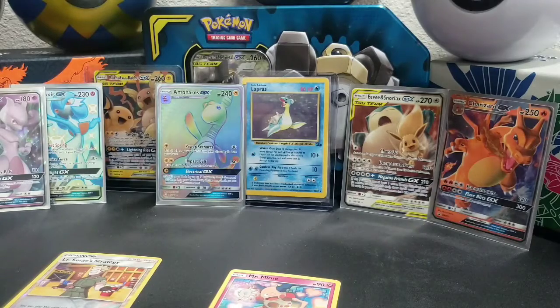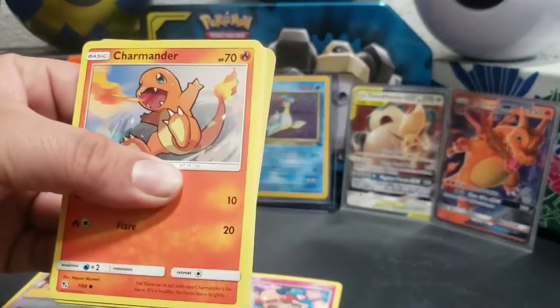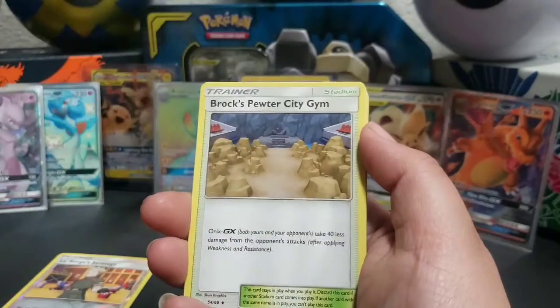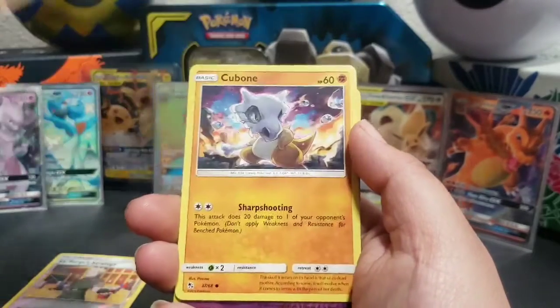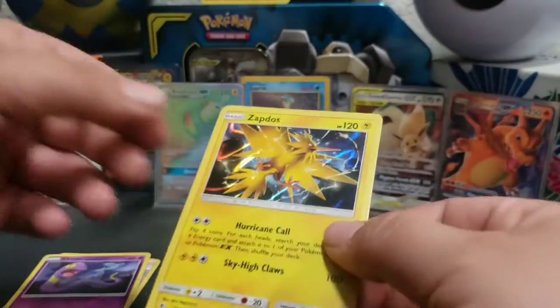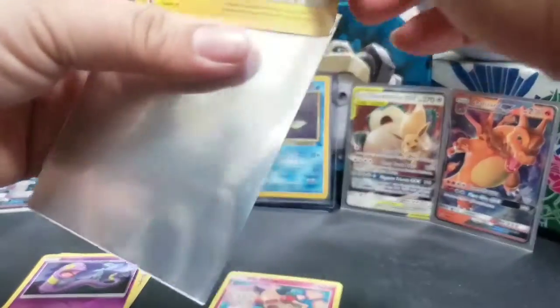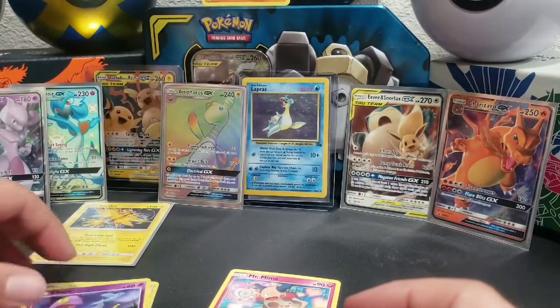Pack three, opening there. Here we go — code card. Energy, Jynx, Koga Trap, Brock's City Gym, Charmander, Weedle, Koffing, Eevee, Cubone — we all know where Cubone goes — reverse holo Eevee, and a holo Zapdos! I have not pulled this one yet. So many good pulls, I don't even know where to put them.